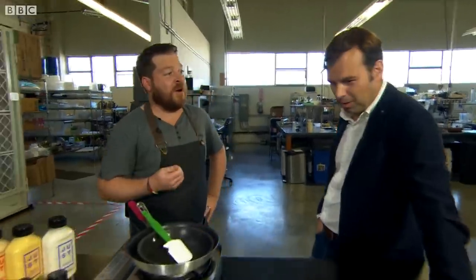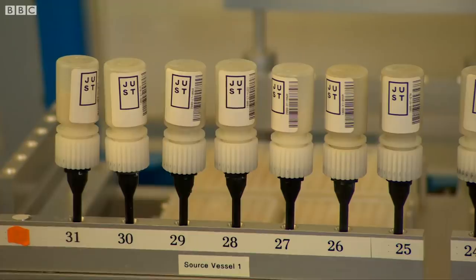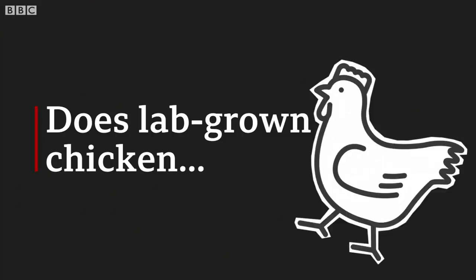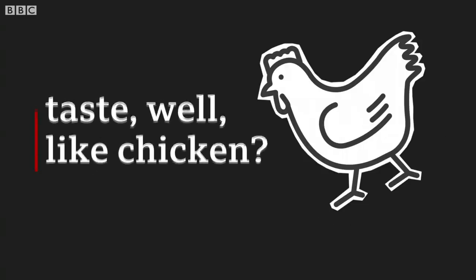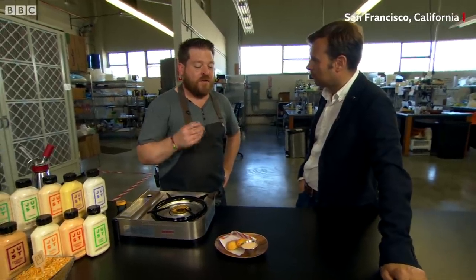One of the more amazing things we do here at Just is we culture meat. We basically grow animal meat without killing the animal. This is still kind of early in the prototyping phase.